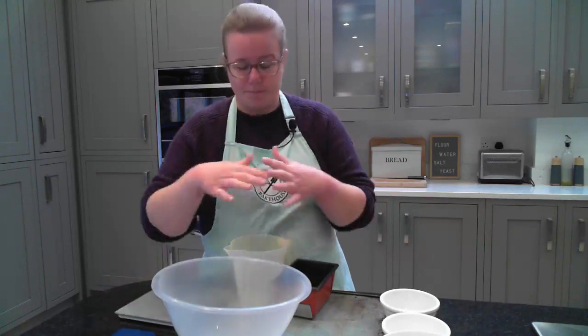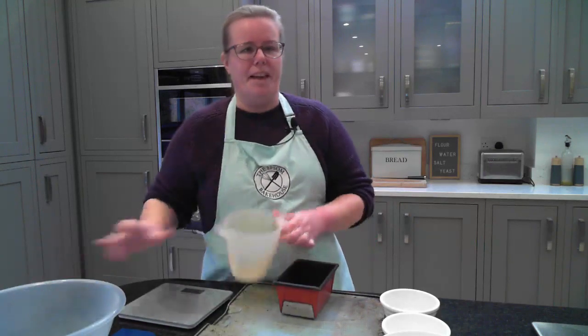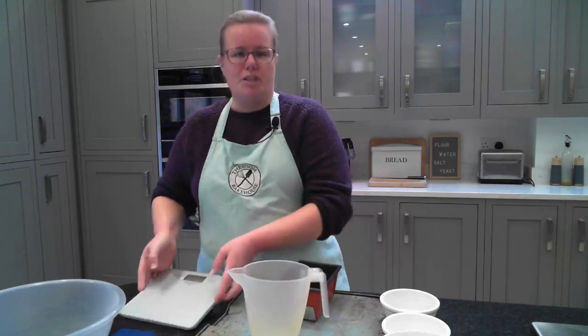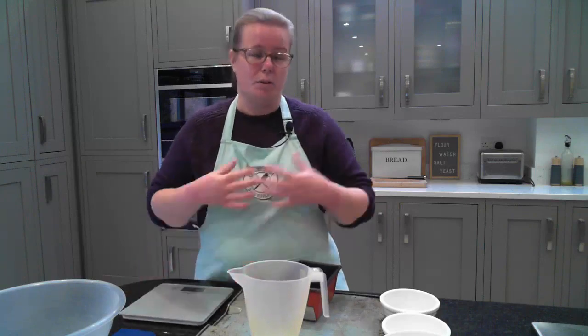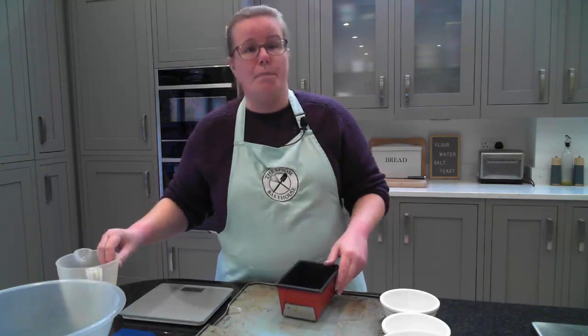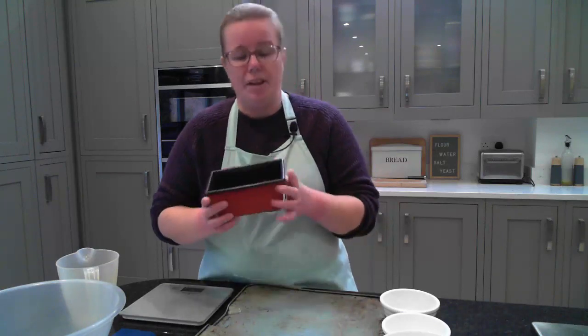Otherwise, a spoon just to mix your dough together, and then a jug to weigh out any liquids into your dough, and of course scales to measure your ingredients. All my recipes have you weigh out all of the ingredients to get that accuracy.